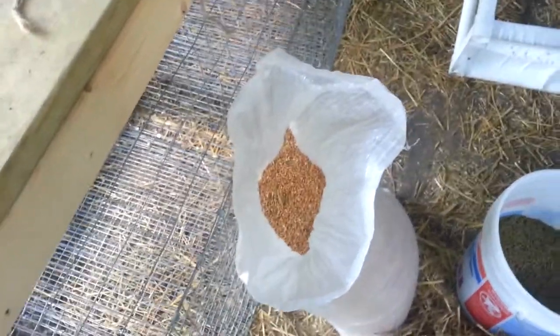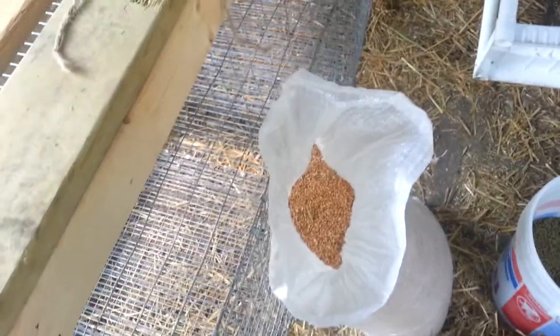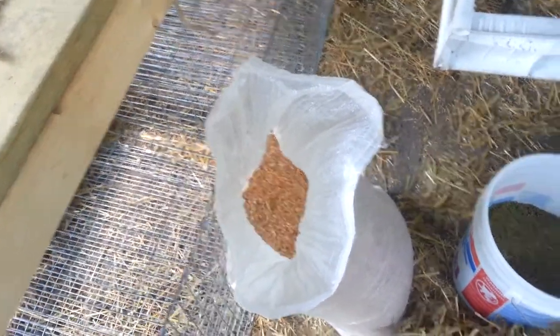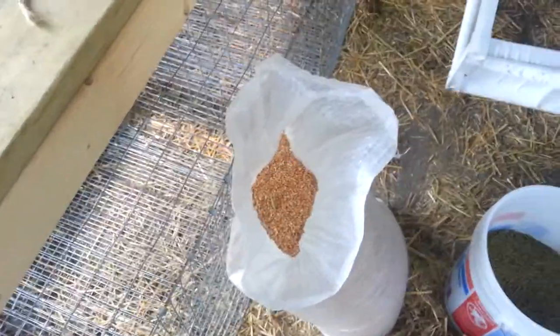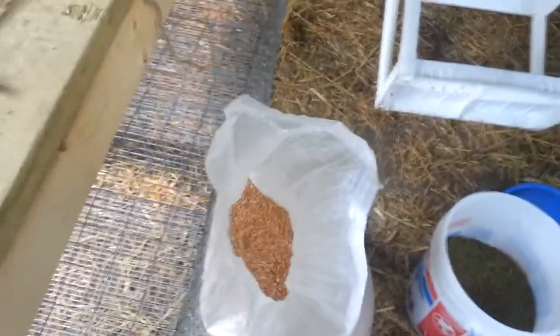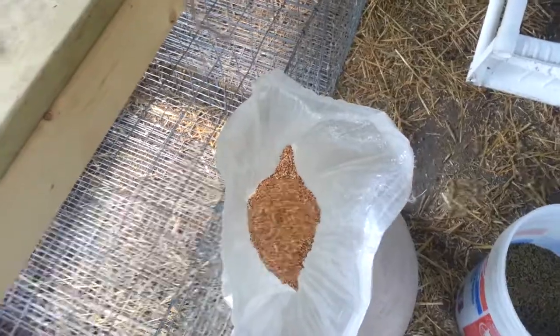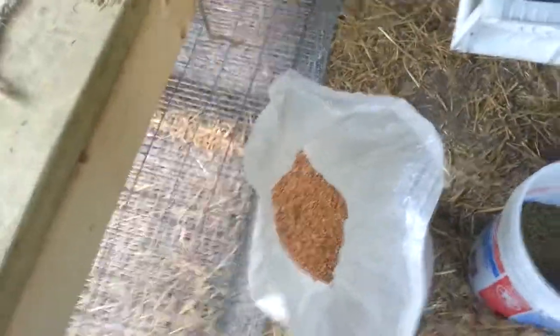If you have breeding does that have babies and they lose a lot of weight — they lose that weight really fast — giving them wheat and pellets will help them gain that weight back pretty fast. I will give this to them in the winter. It just helps them put that weight on faster and helps them keep that weight.